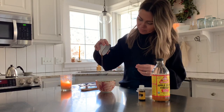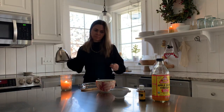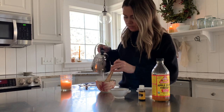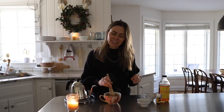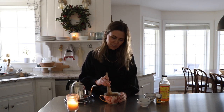Now we are ready for the hot water. I slowly add in my hot water as I stir, just to make sure everything gets incorporated really nicely. It smells so amazing — that lemon essential oil paired with the cinnamon is just so yummy.